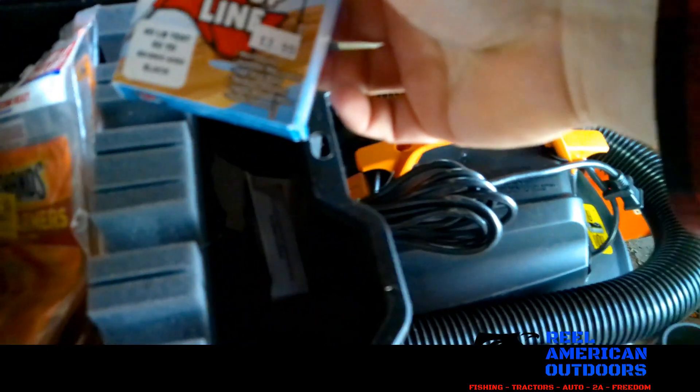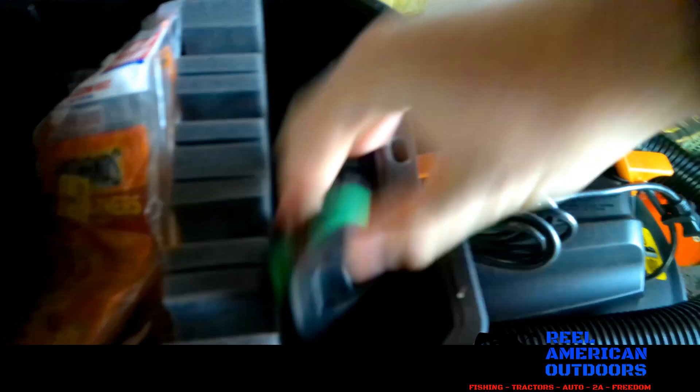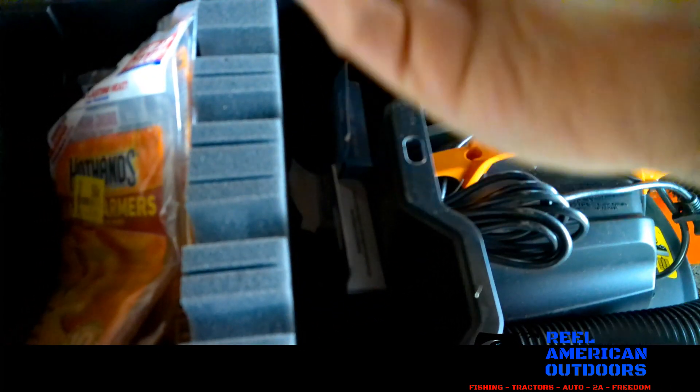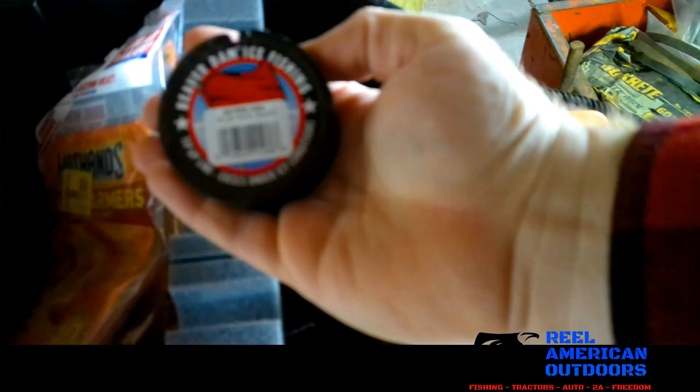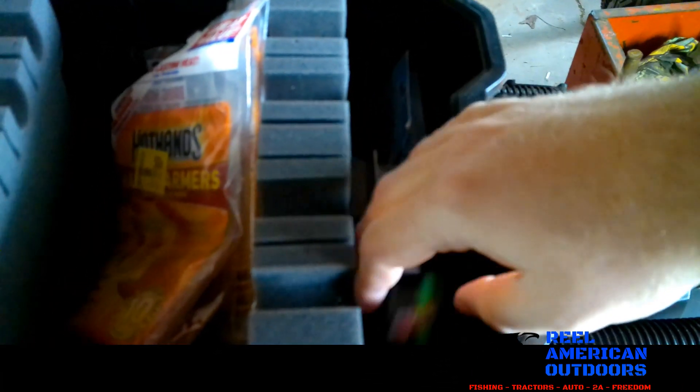And lastly, I have my tip-up line. I've got some 40-pound and some more Micro-Ice, though that's not tip-up line. Then I have some more 40-pound — that's kind of my go-to tip-up line, but 50-pound works just as well.